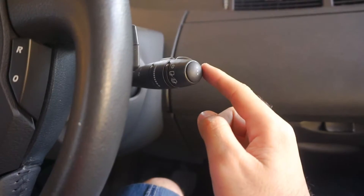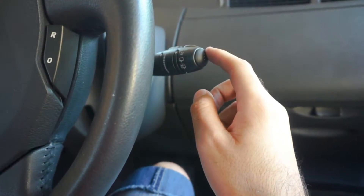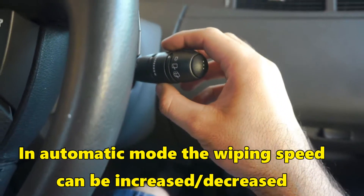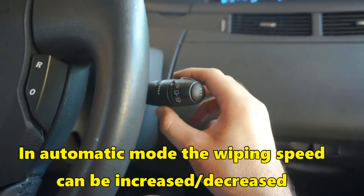Since there is no water on the windscreen it's not doing anything — that's the automatic mode. In the automatic position you can increase or decrease the speed.